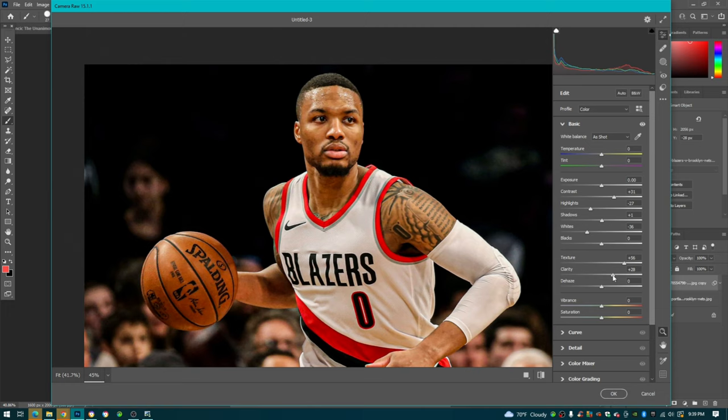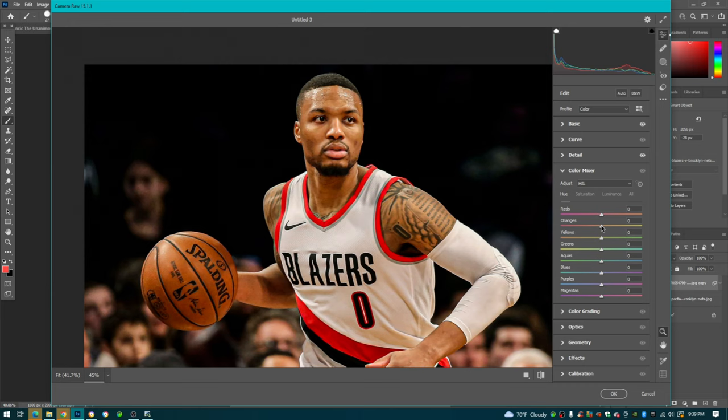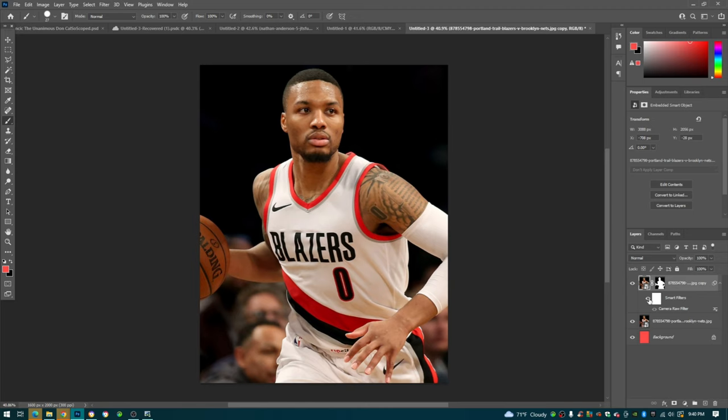Then we go down to Detail and turn up some sharpening and noise reduction. In the Color Mixer, this is where we start messing with the skin. You can go yellow or red - I like to go more of a reddish tone on the skin color. You can also turn down the saturation of the skin just a bit. Then press OK and you can see the before and after with Camera Raw - already a huge difference.